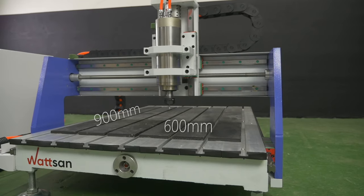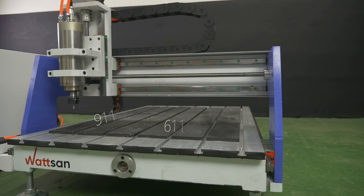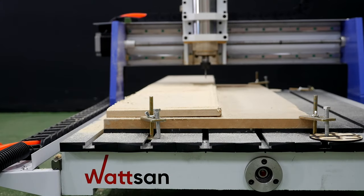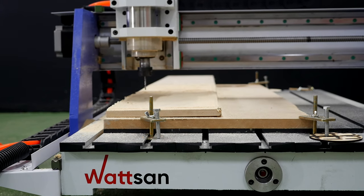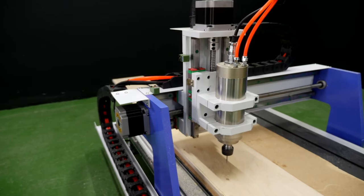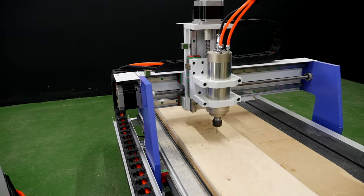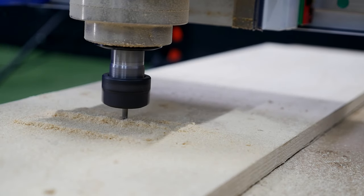This is a tabletop milling machine with a 600 x 900 mm working area. For this reason, it is perfectly suitable for machining small-sized workpieces. The machine will easily cope with a fast start-up of production. Despite belonging to the junior type of CNC routers, it can be used for performing demanding production tasks at the highest level.